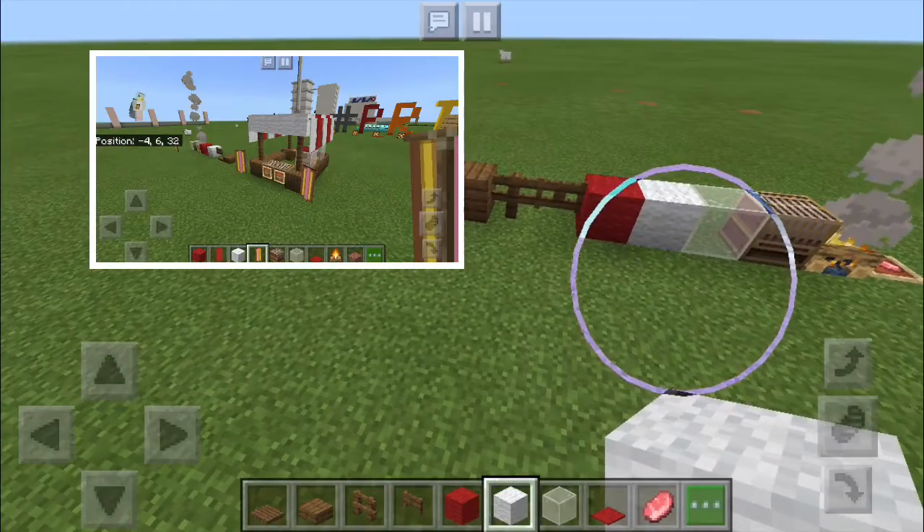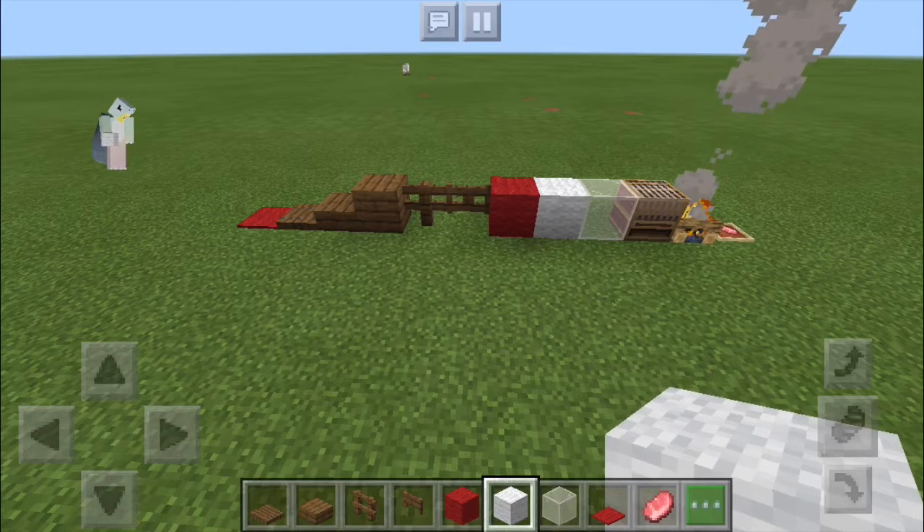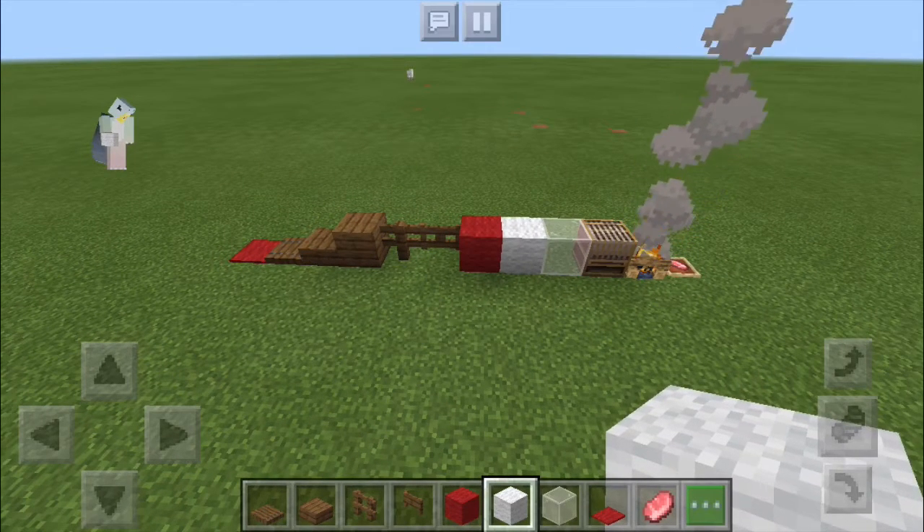Hello everybody. There might be some noise in the background because my family has somebody over right now. We're not violating too much of the quarantine — they're just screaming down there.